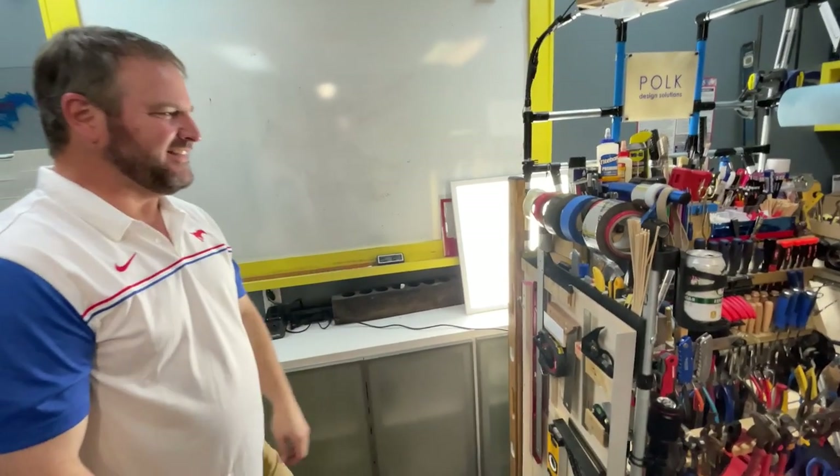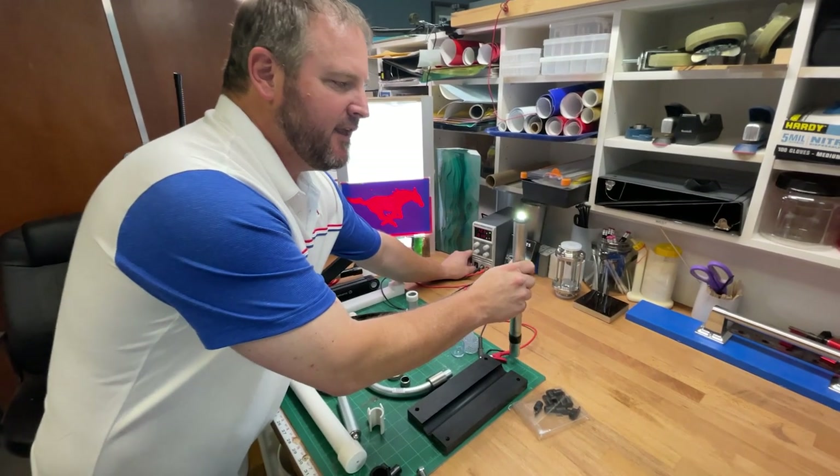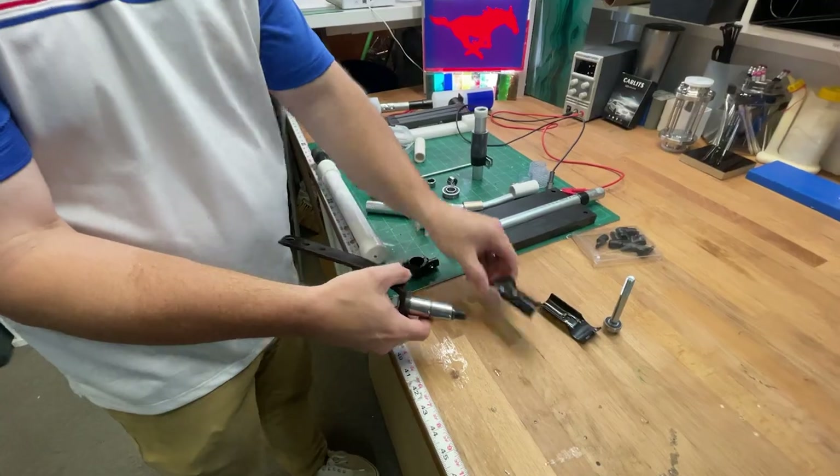Jeff is a community member that we met recently, and while we were in his office checking out his two amazing builds, he shared a ton of really cool hacks with us. These hacks are really clever and unique, and when somebody like Jeff shares cool ideas, other people in the community will see them and get ideas for problems they can solve in their own projects. Without further ado, let's dive into the hacks.